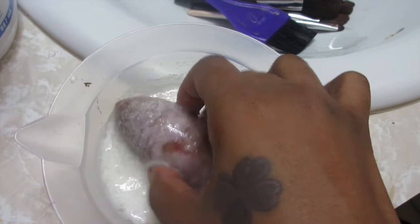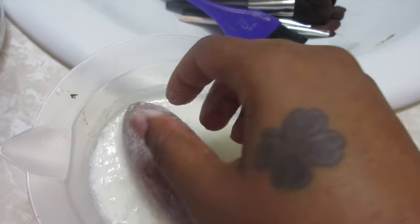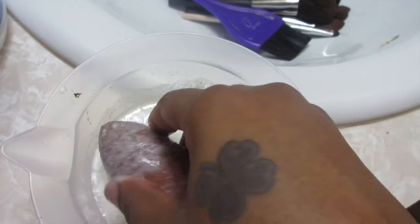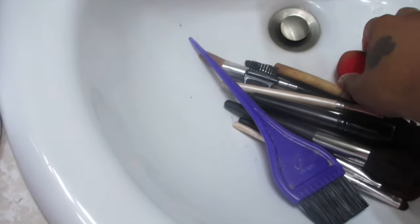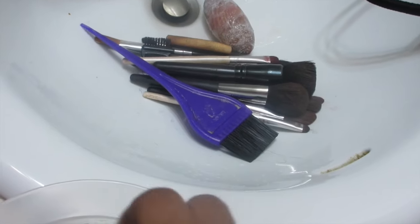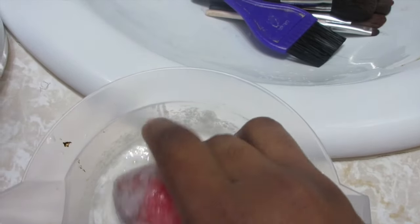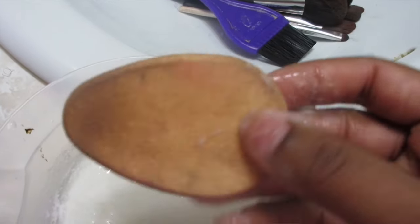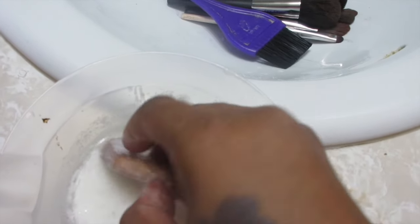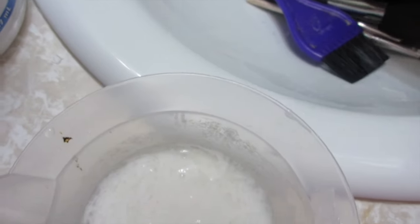Just dip it in there like this — it feels so nasty y'all, but it works, and looks nasty too. That's basically what you do, you coat your beauty blenders. I usually do it one at a time, but I want to show y'all how I do it. You see this? This is nasty. I haven't cleaned my brushes or my beauty blenders in about a week — that's so bad y'all, don't do what I do.